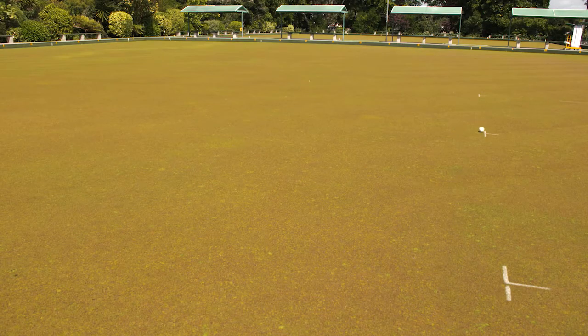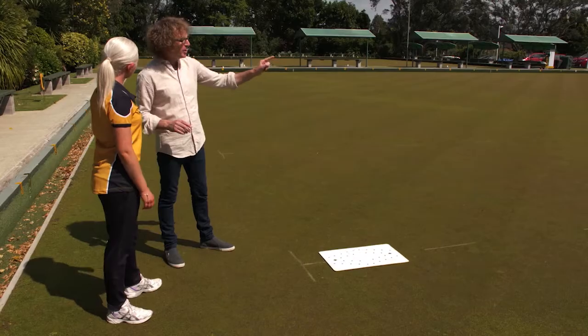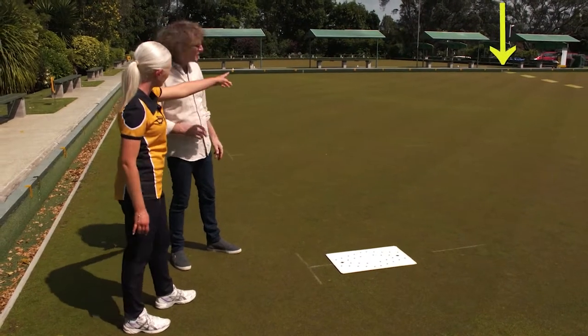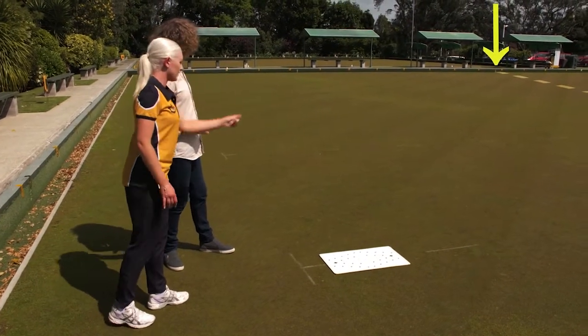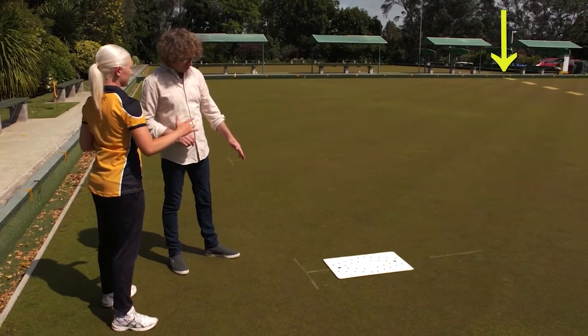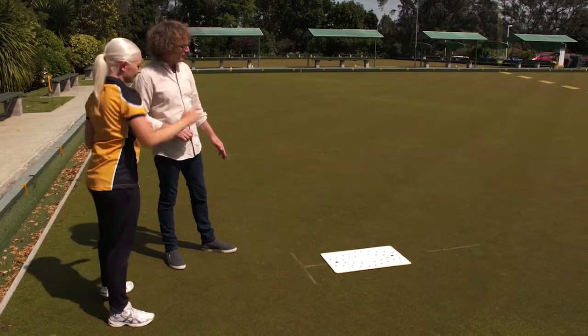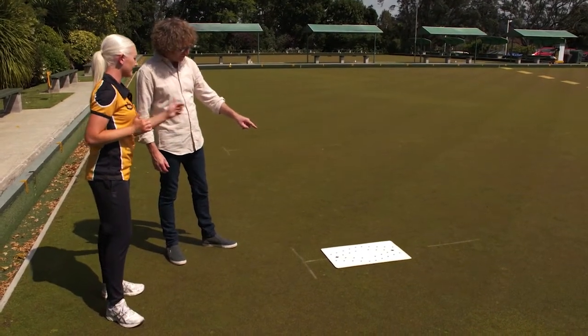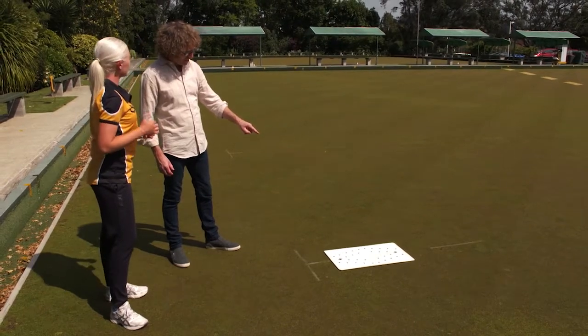If your jack goes off the center line, it's okay because your skip will fix it up for you. The 23-meter mark is marked out on the green — you can see it over there on the bank. If you have your mat on the two-meter mark, the minimum distance you need to reach is that 23-meter mark.